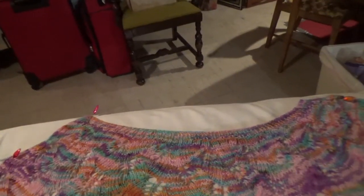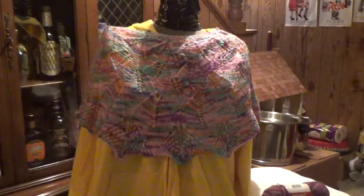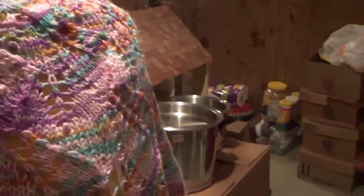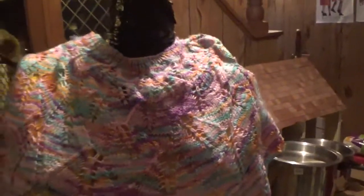Let me take these pins out — this should be dry by now — and see how it looks on the mannequin. See, here's the length. It's not really that short; I thought it was shorter than that. Looks pretty good! You could use it in the front or the back, just tie it whichever way you want or pin it around, or make a knot in the back. It's a pretty little accent wrap.